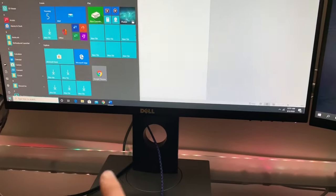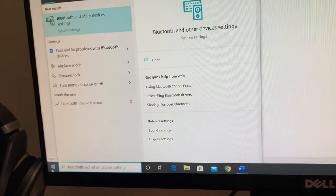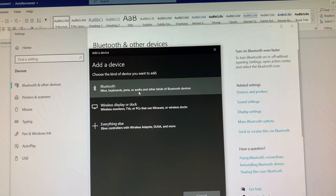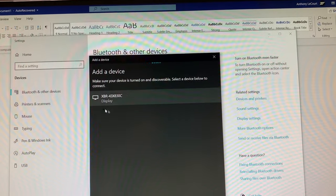The first step is you're going to look up in the search bar on Windows 'Bluetooth' and this will pop up. Press enter and go to 'Add Bluetooth or other device.' Now our Ampro 2 is a Bluetooth device, so we're going to click Bluetooth — and it's not going to pop up yet.